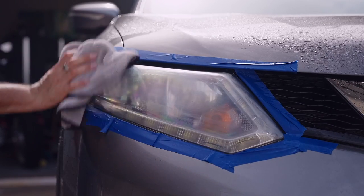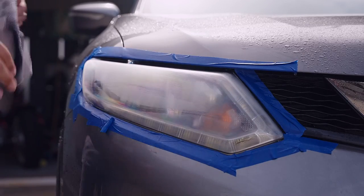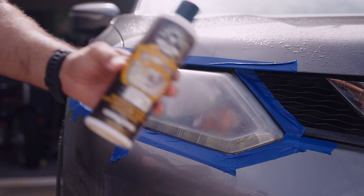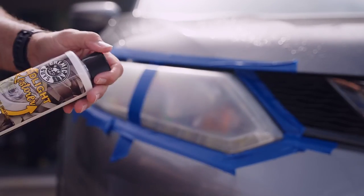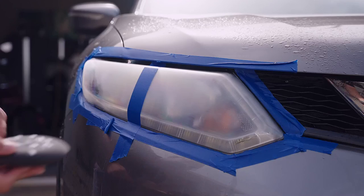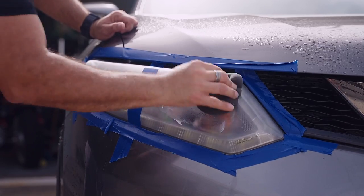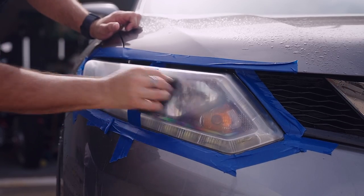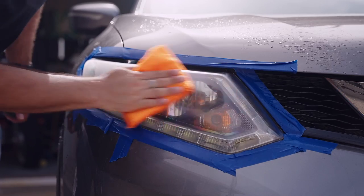After it dries it will still look cloudy — this is fine and expected. Once it has a fairly even look you can move on to the next step, the polishing phase, and this is where the magic really happens. As mentioned we chose Chemical Guys Headlight Restore because it does a fantastic job of polishing and has that sealant built in. Put a few drops evenly spread on your pad and get to work taking care to cover all areas. This is where your hard work is going to pay off and you can instantly start to see the transformation before your eyes.